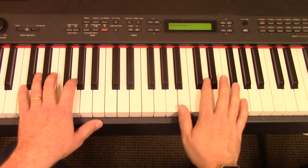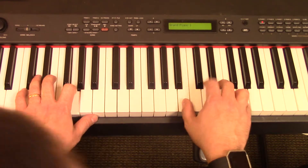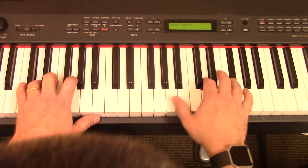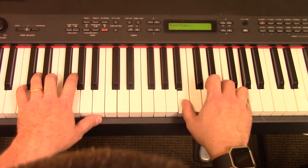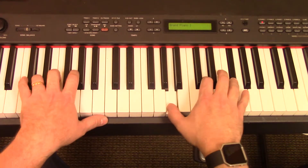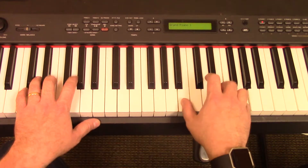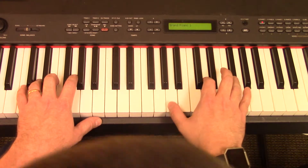Now later, when we get into pedal work — which we haven't really talked about yet — that sounds a little bit nicer and more sustained. Right now it's a little bit choppy, but if later on you can add the pedal, it sounds a lot smoother. So: 'Age to age he stands' — E minor — 'and time is in his hands, beginning and the' — C — 'end, beginning and the' — D — 'end.' G — 'the God' — D — E minor — 'Father, Spirit, Son, the Lion and the Lamb' — D — 'how' — G — 'great is our God, sing with me' — E minor — 'how great is our God. And all will see how great' — D — 'how great is our' — G — 'God.'